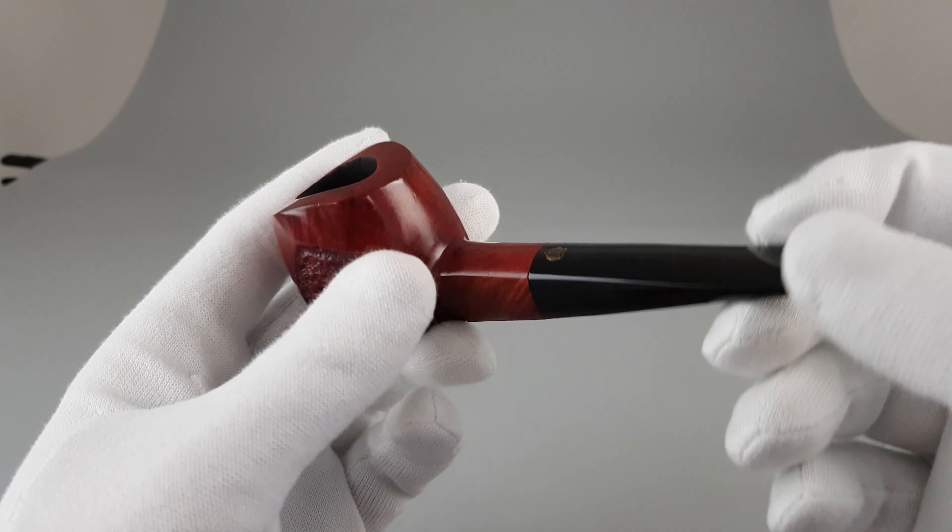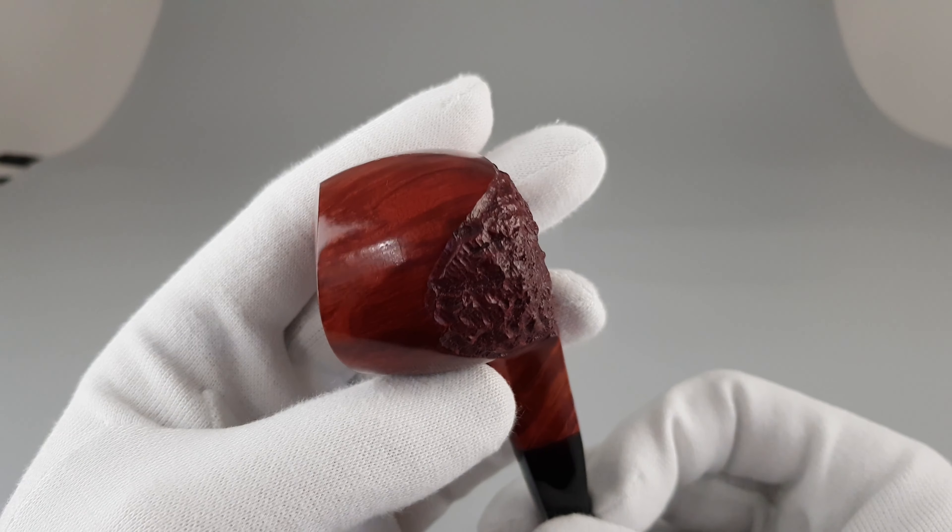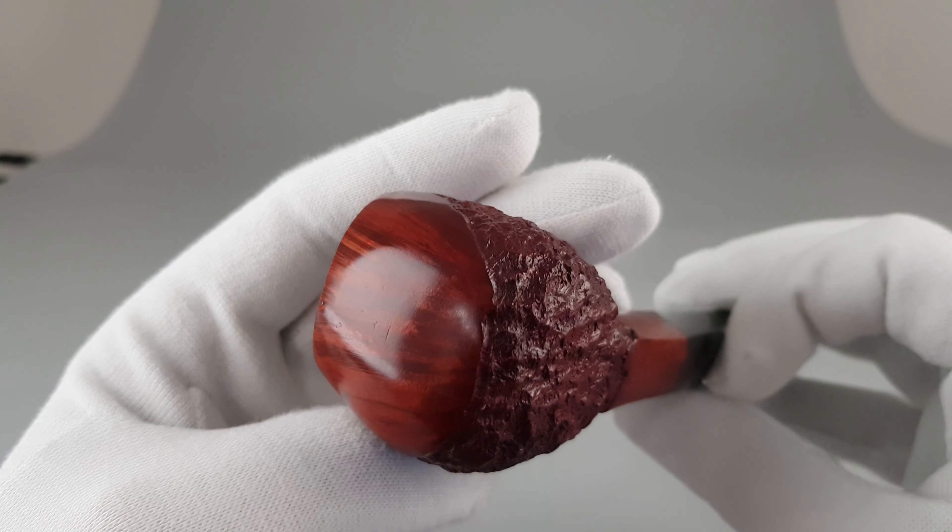Lovely looking with some nice grain on the smooth part of the finish.